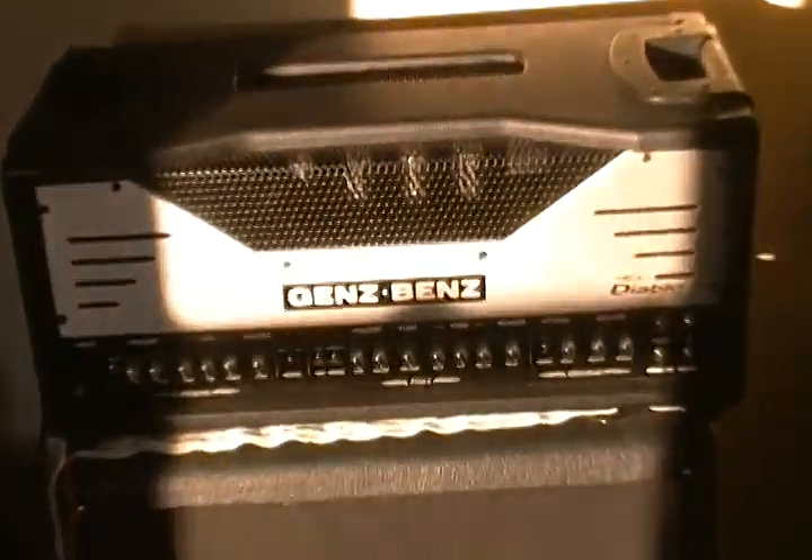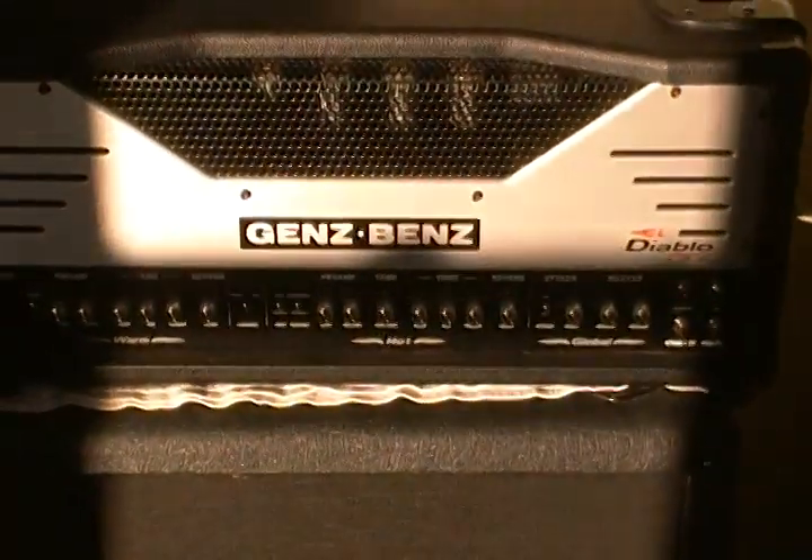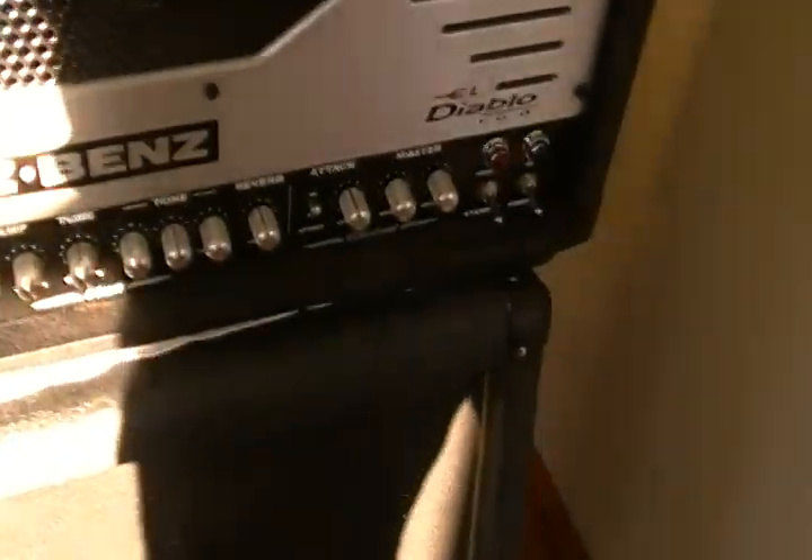So what we're going to do today is just go over this. Unfortunately we don't have a foot switch for it. We're trying to stay out of the light. We do have the original cover that goes on it - it goes over the top and seems to protect it quite well. This one's in excellent shape. We're going to move this for a minute because we want to go over everything in the amp and then I'm going to play through the various channels.